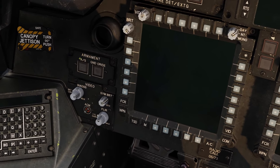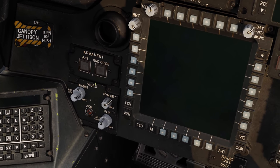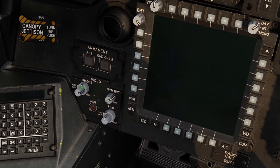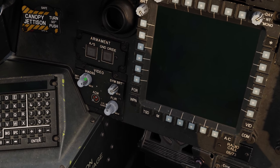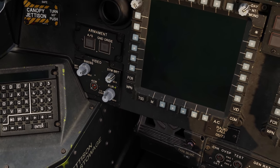Our canopy jettison, our arm limit control - arm safe and ground override. Just below that is our video panel where we can control the brightness and contrast of the IHADSS, the symbology, and the FLIR. We'll talk more about that later.